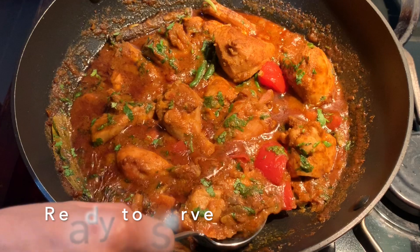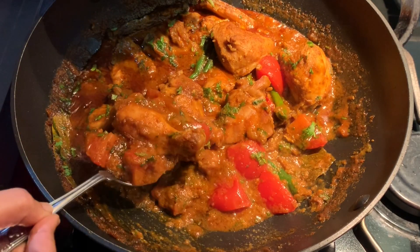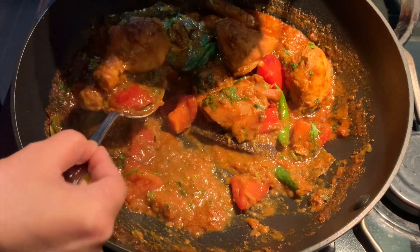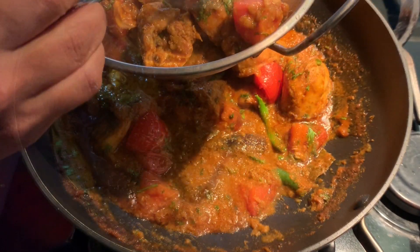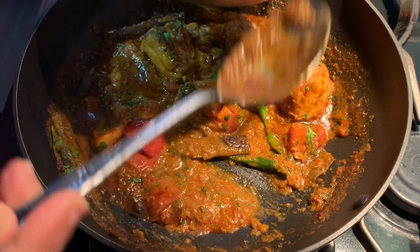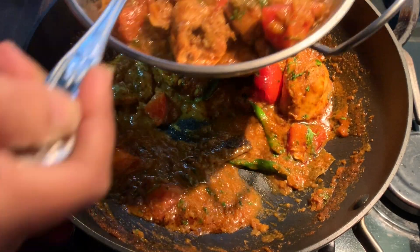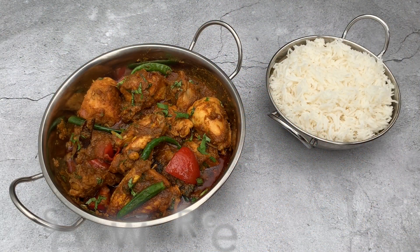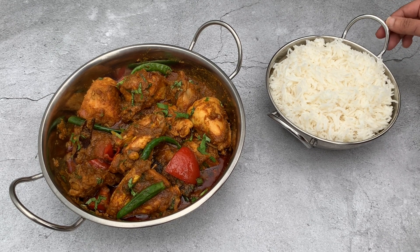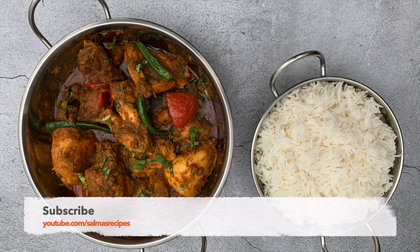My buna is done and I'm going to serve this in my serving dish. All ready to serve — this looks delicious! I hope you give this recipe a try; I'm sure you won't be disappointed. Classic Bangladeshi chicken buna. Here it is — my simple chicken buna served with plain white rice. Please like and subscribe to my YouTube channel. More delicious recipes will be coming soon.